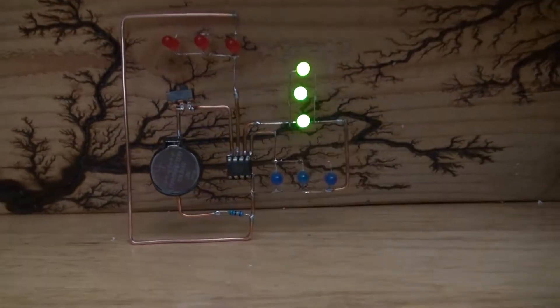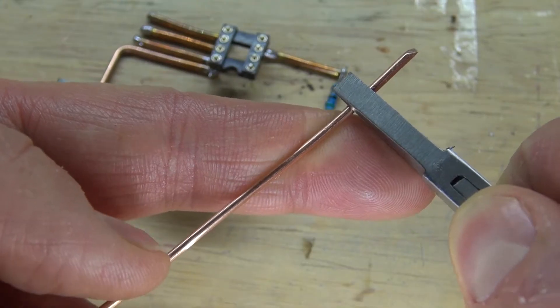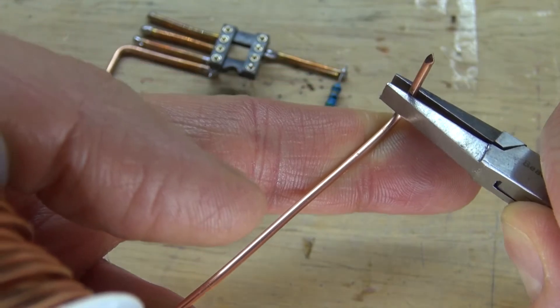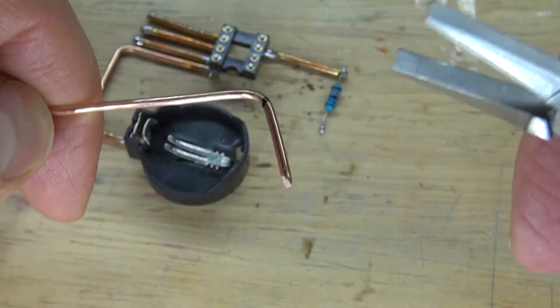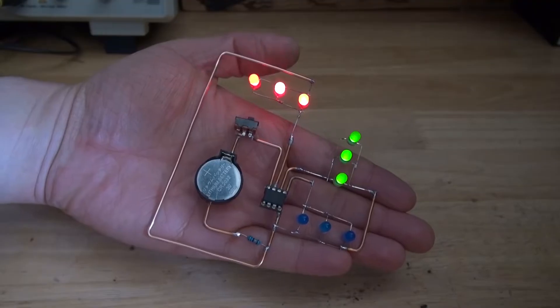Hello, and welcome back to SciTi Tech. In this video, I'm going to show you how to make a freeform circuit for my first time, and I'm going to show you how to take a 14-gauge wire to link all of the components together, and to use an ATtiny85 microcontroller to control the circuit. Let's get started.